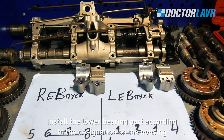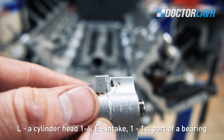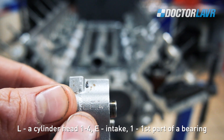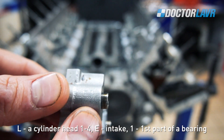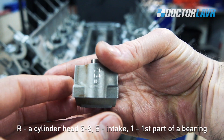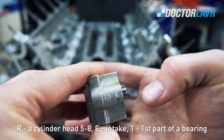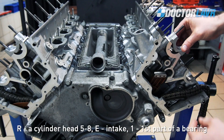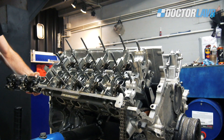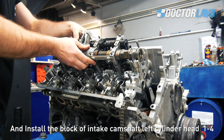Install the lower bearing parts according to the designation on the housing: L — left cylinder head, cylinders 1-4; E — intake, 1 — first part of the bearing. R — right cylinder head, cylinders 5-8; E — intake, 1 — first part of the bearing. Clean the surface and install the block of the intake camshaft for the left cylinder head, cylinders 1-4.